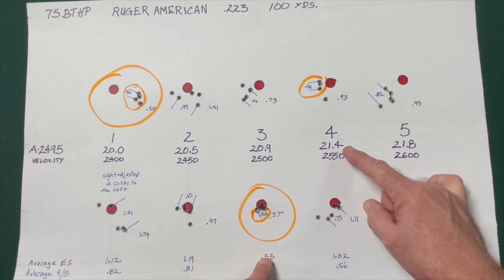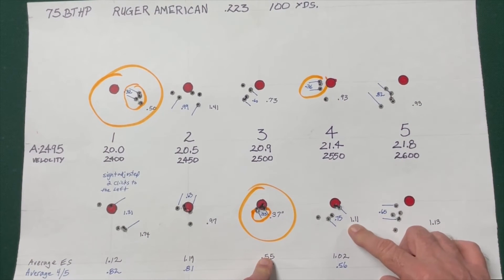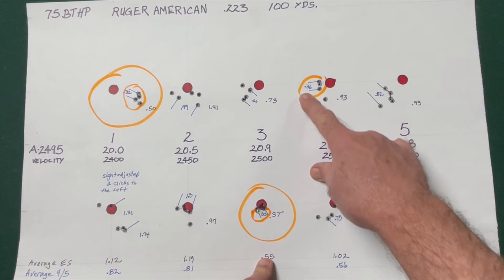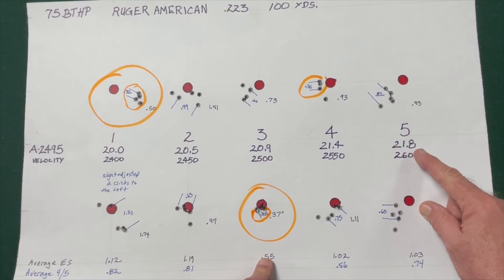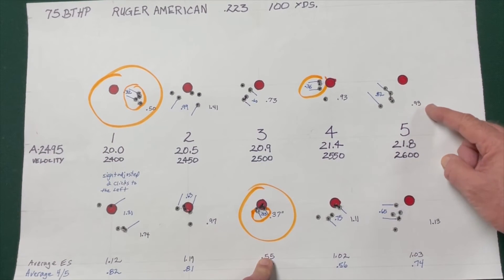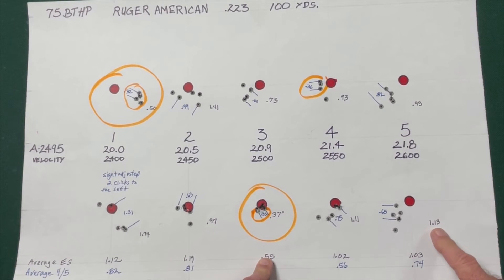At 21.4 grains, we shot overall group sizes of .93 and 1.11 inches, with the best 4 out of 5 at .36 and .75. At 21.8 grains — the maximum load — groups started to open up again, with overall group sizes of .93 and 1.13 inches, and the best 4 out of 5 at .82 and .65.